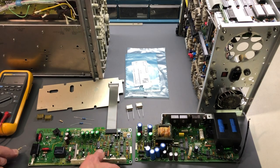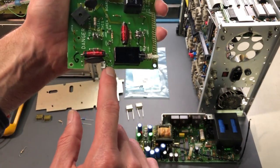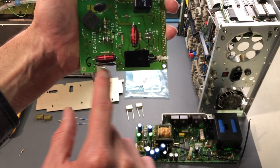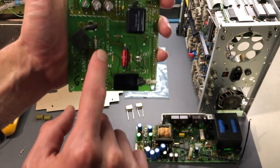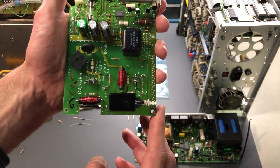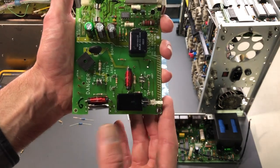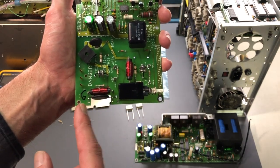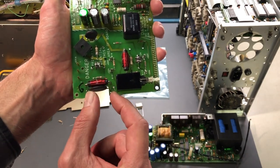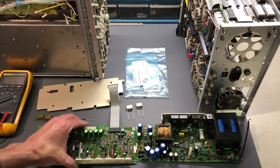These resistors are in parallel with the NTC thermistors - basically a second path that the current can take. There's a second one over here which I've removed, also in parallel with the other NTC thermistor. It's just an alternate path; it's in the design of how they want the circuit to function and how much voltage is dropped. Sometimes you don't see a device in parallel - there is not always a resistor in parallel.